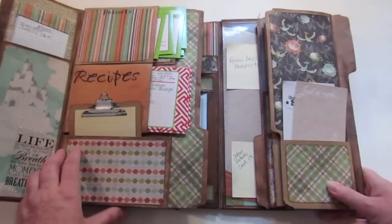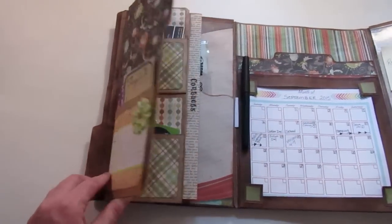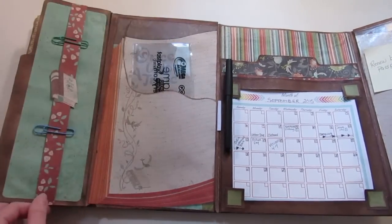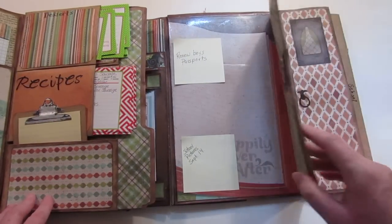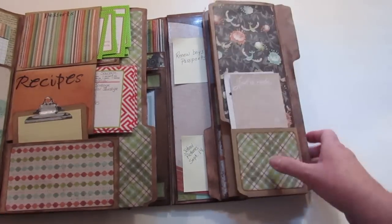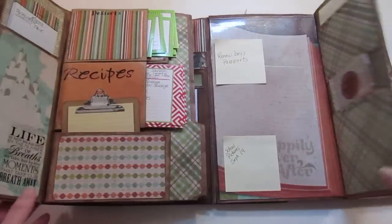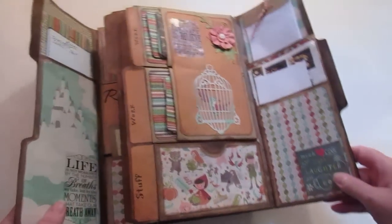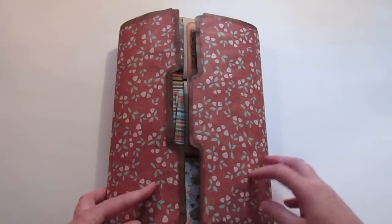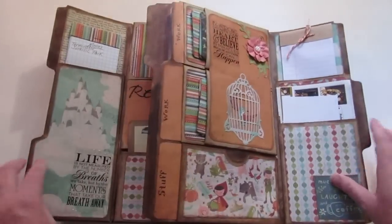I'm not going to have enough room to open it all up at once, but you get the idea — that's one side and here's the other side. Isn't it huge? Oh my goodness, it's humongous and I love it! It uses manila file folders, paper, and lots of cardstock.